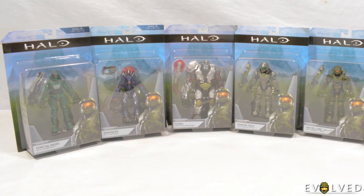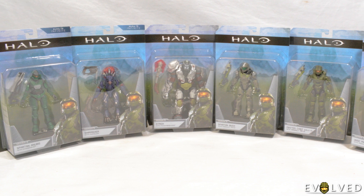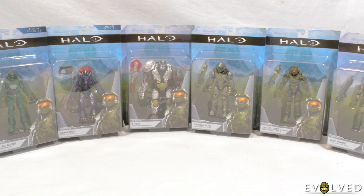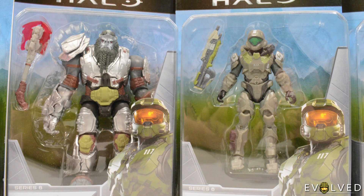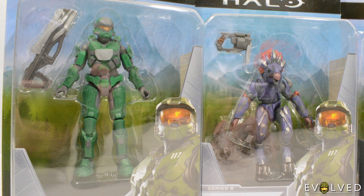As I say, I got these guys from Jurassic Toys. Really excited to have them in hand. I will do reviews on all of them, so let me know which one you want to see reviewed first in the comments down below. As always, like, favourite and subscribe. And until the next video — Evolved.